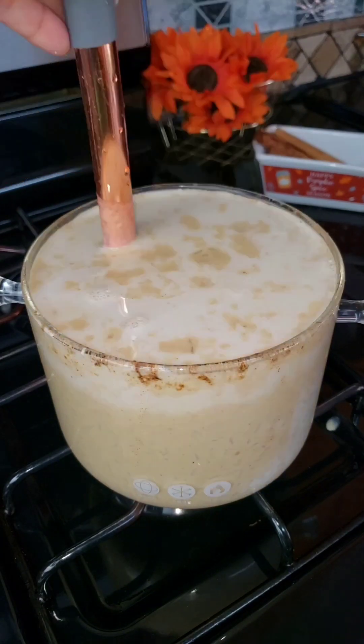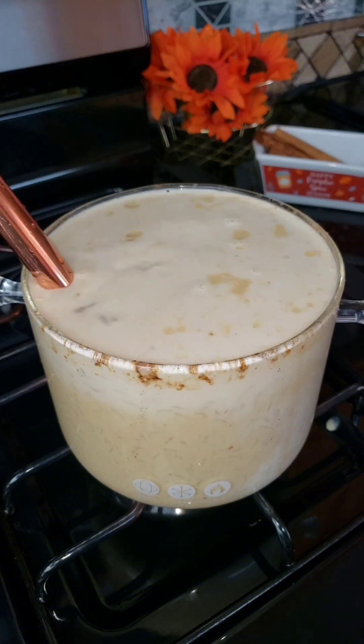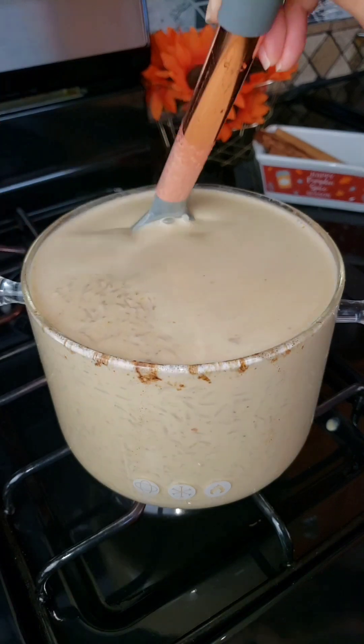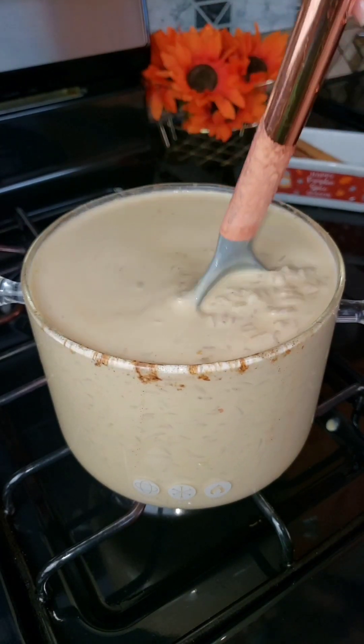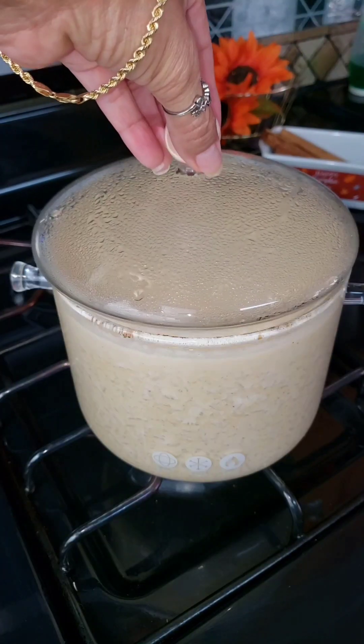Adding in two cups of whole milk. I'm going to keep mixing for another five minutes, and then I am going to cover this, turn off the heat, and let this just sit for about 20 minutes.